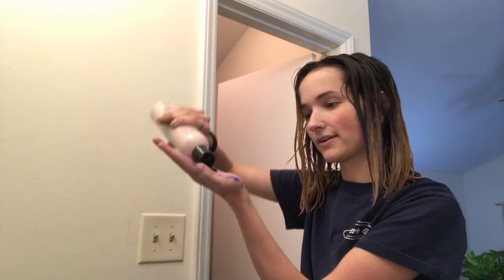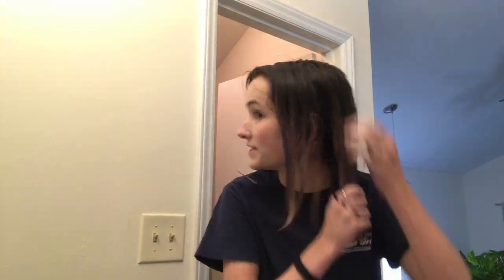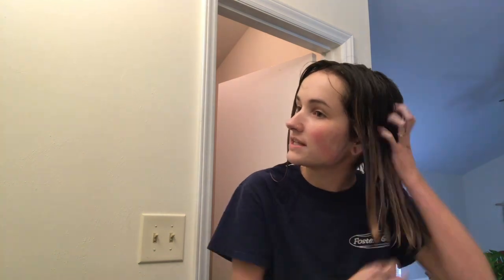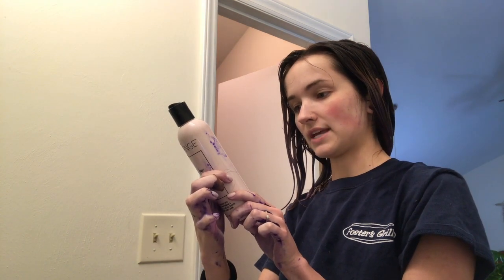Oh my gosh, that's so dark. I really hope this works. I'm just going to do it with my hands. I'm not going to take this up to my root because there's really no point. Oh my gosh, this smells really good — this is my first time using it. I'm getting purple shampoo everywhere. This stuff is very silky and it spreads really easily, so that's nice. I'll hopefully not have to leave on a lot.